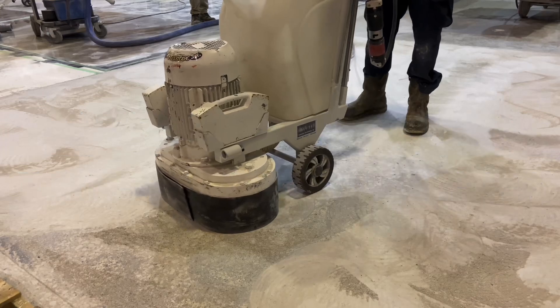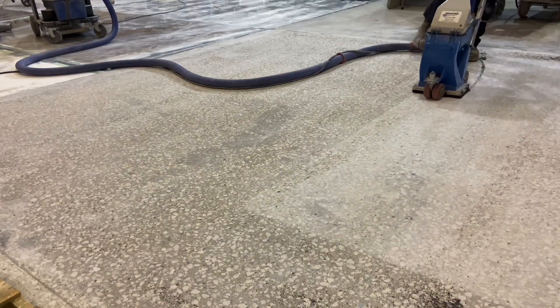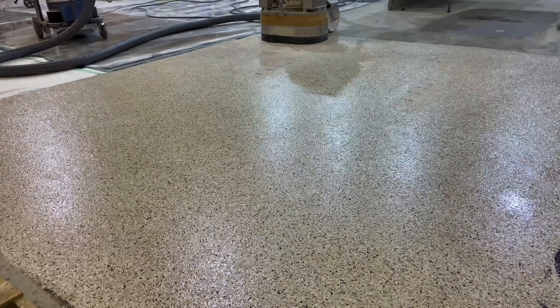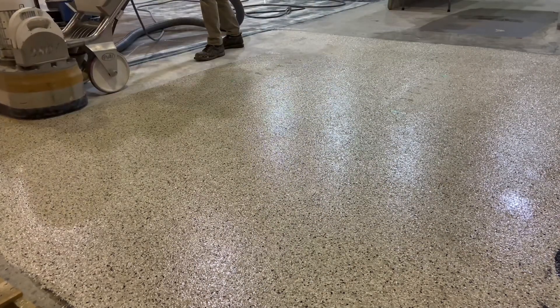This video documents one way to prepare a coated concrete floor for a new thin mill system. The first step in this process is the removal of the old coating.